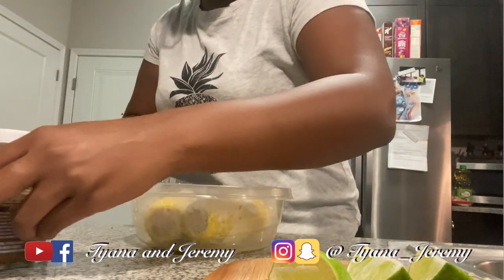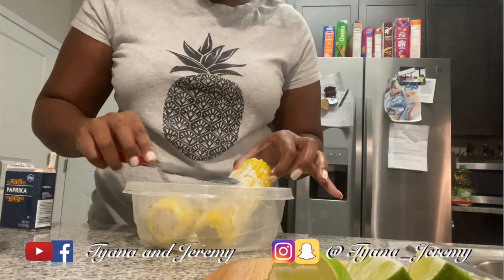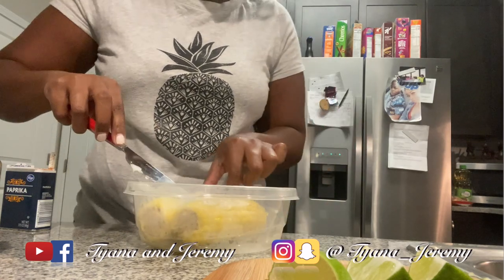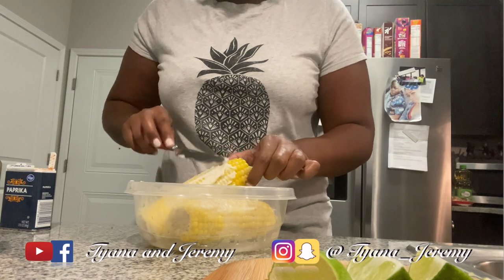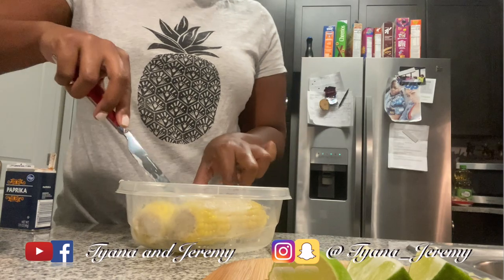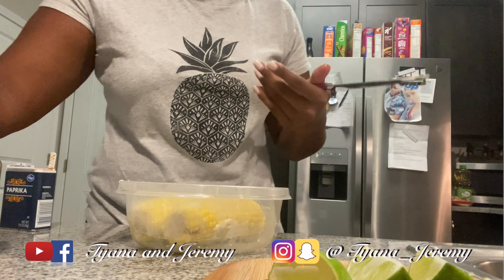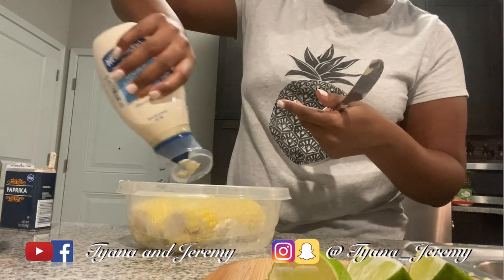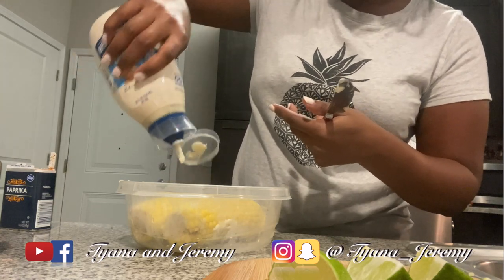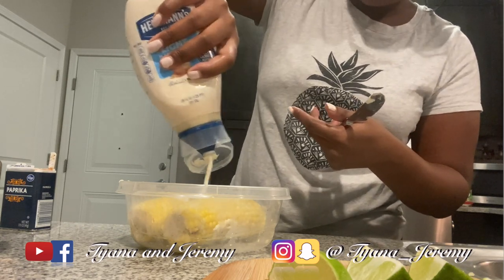I'm just gonna rub that all over the corn. I call this one the ghetto version — this is how my mama did it. I've seen some videos where they do the mayo thing, some of them just do butter, but I'm gonna do it like this because this is how my mama used to do it. I have lime right here because I'm gonna put that on the side of the dish — lime makes it better, I promise you.